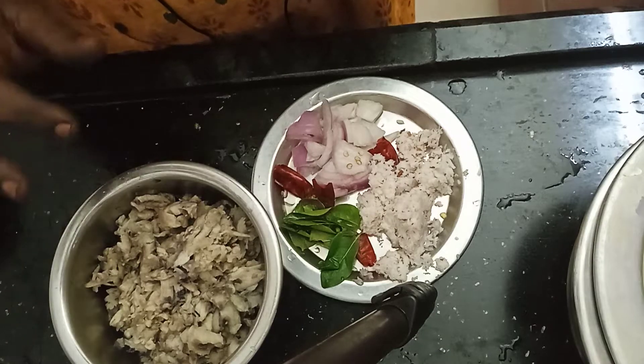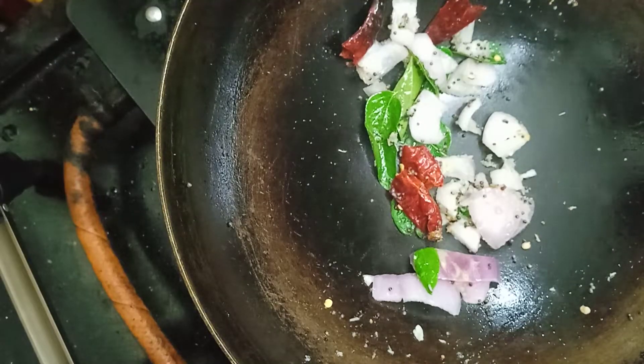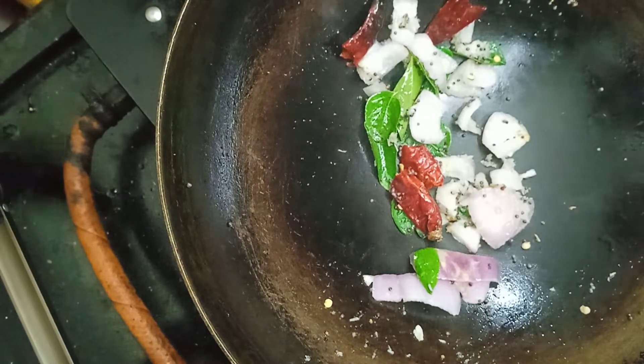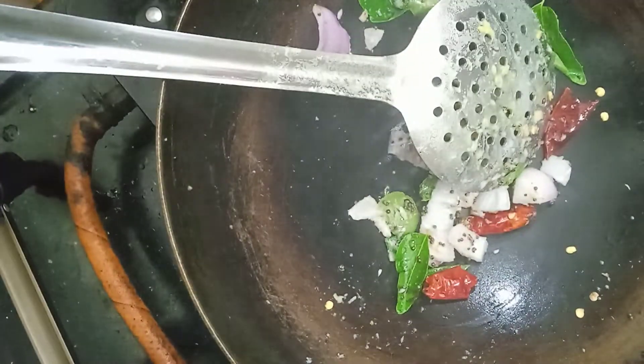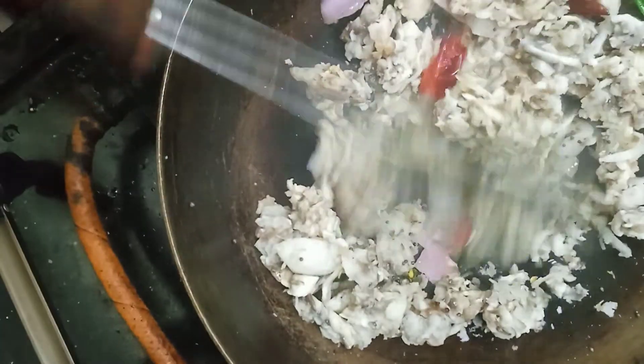Now I will cook it. I will make it smooth and get the color. I want to make it smooth. We will color it and make it smooth again.